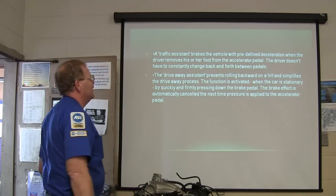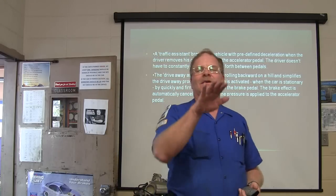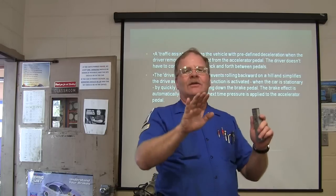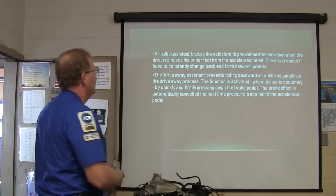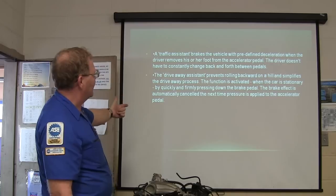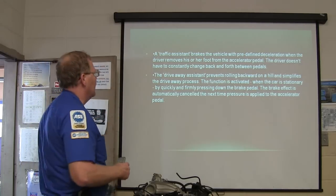The drive-away assistant prevents rolling backwards on a hill and simplifies the drive-away process. They were doing this eons ago with a little ball-type mechanism in some cars that would hold the brakes until you went to take off. That function is activated when the car is stationary by quickly and firmly pressing down on the brake pedal. The brake effect is automatically canceled the next time pressure is applied to the accelerator pedal.